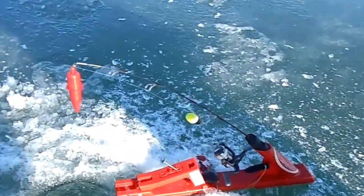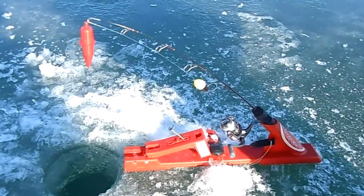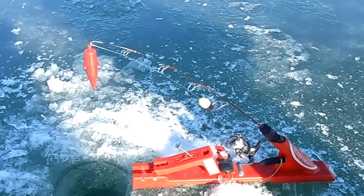That unit is really kind of an awesome system because you can have that set like that and the fishing rod will actually snap up and set the hook in the fish.